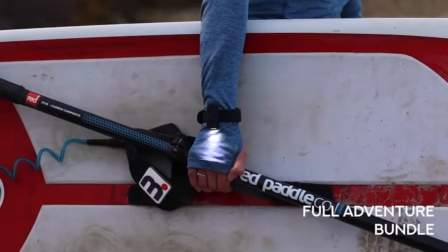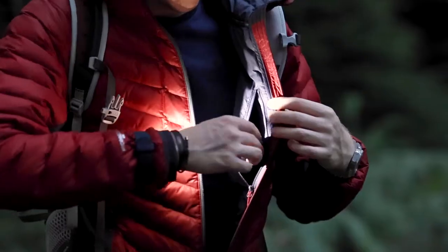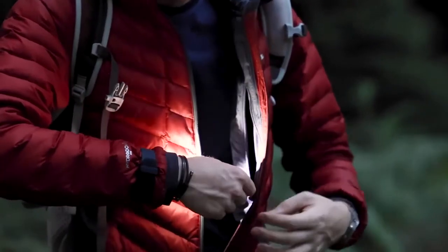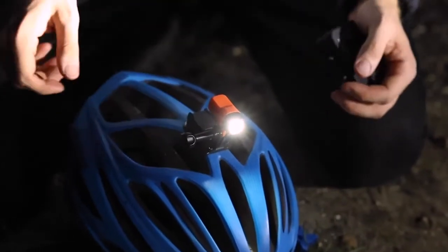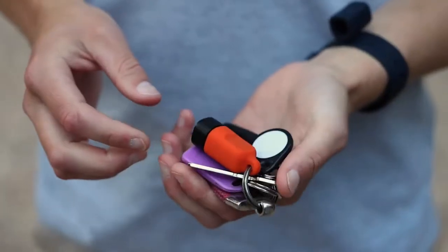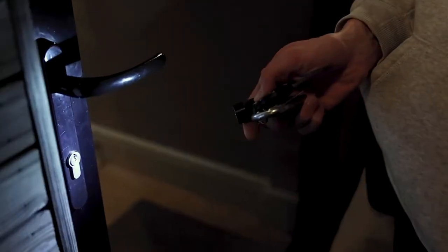Then we have our full adventure bundle. Get two of everything, including our GoPro compatible mounts, giving you what you need to light your way whatever the circumstances. When the light fades and the cameras are packed away, fit Alva to light your way back. Regardless of your bundle, everyone gets a keyring mount included, because having a light for day-to-day use is important too.